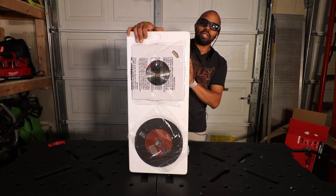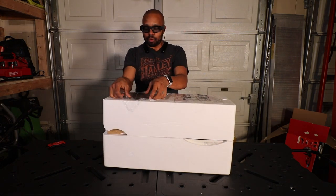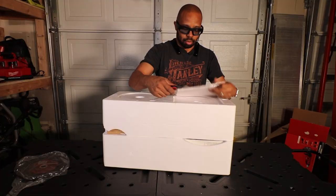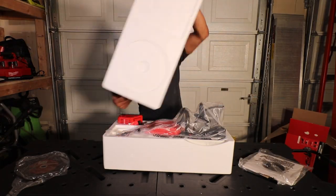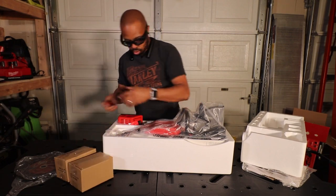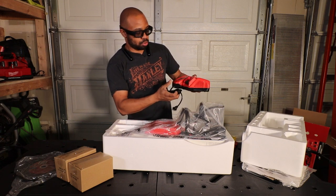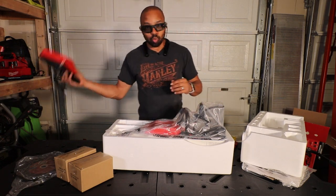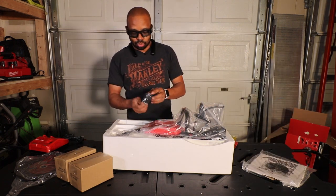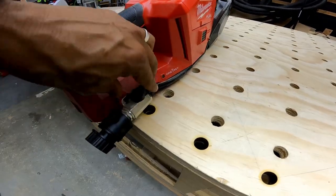On this side we have two blades — the abrasive wheel and a diamond blade. We've got one of the 12 amp hour batteries, and I assume this is the other one. There's a rapid charger with an M12 charging port and an M18 charging port, so now I have this along with the sequential six bay charger.